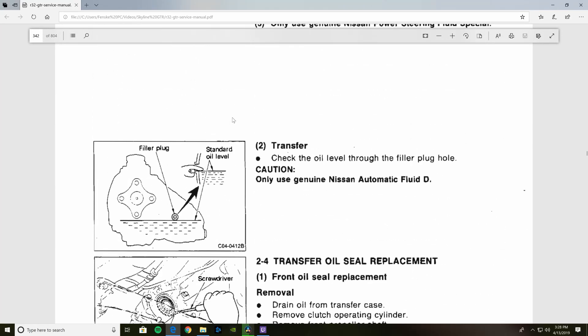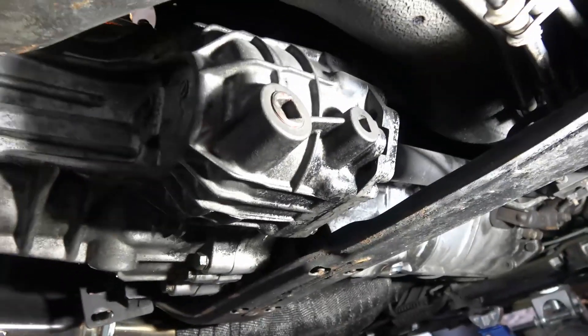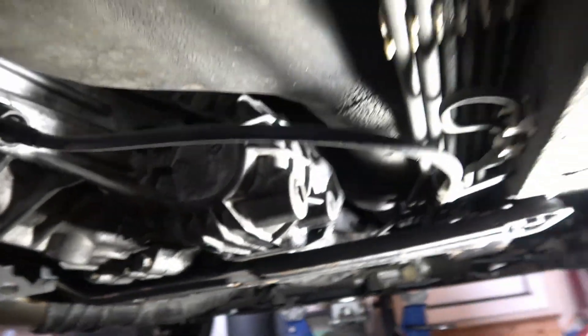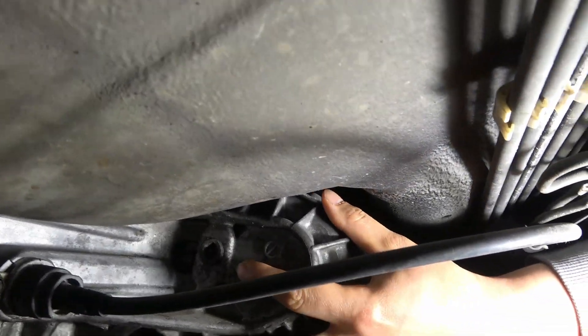So let's get a little light. This is your front transfer case here. That's your drain plug right there. And then there is a fill plug right there.